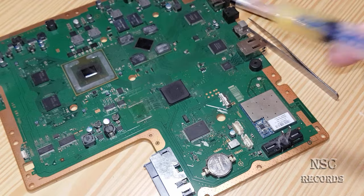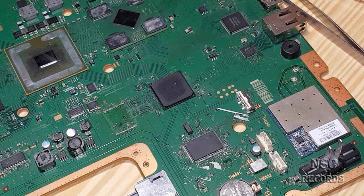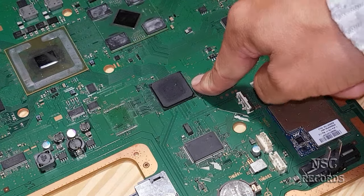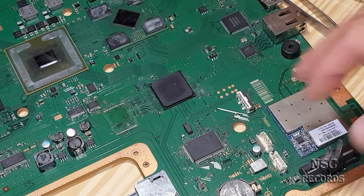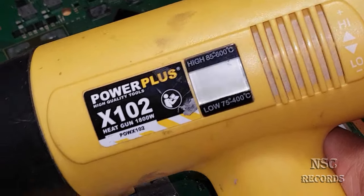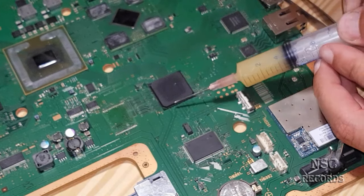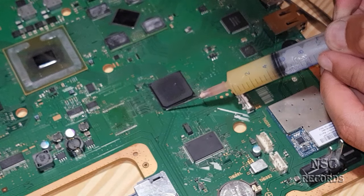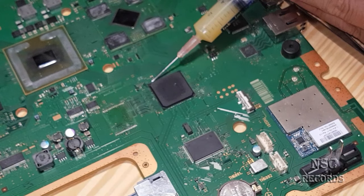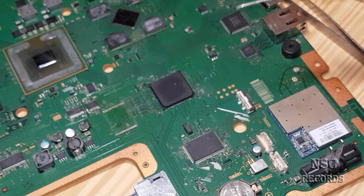We just need some flux too, because the chip comes out better with flux. So now, with a heat gun like this, you need a lot more than 200 real degrees. I'm now putting some flux on it and going over the chip. This video is also a response to the guy who said it was fake.